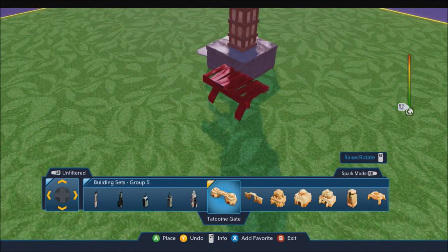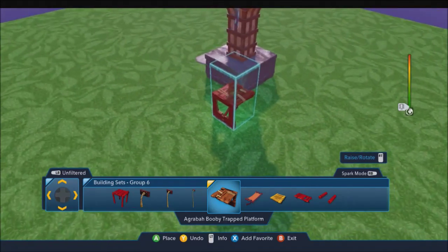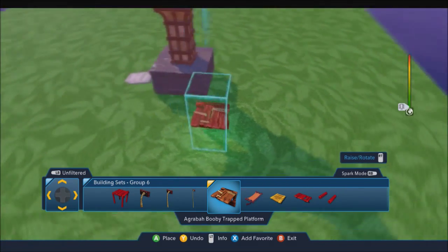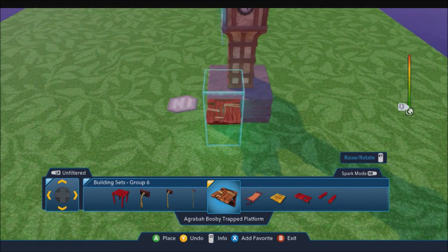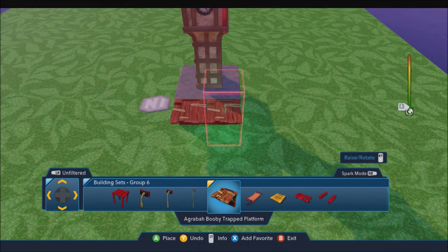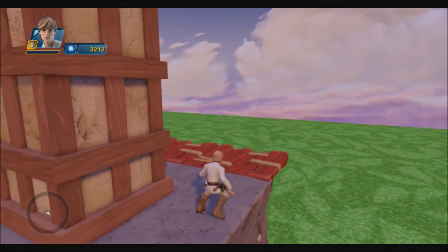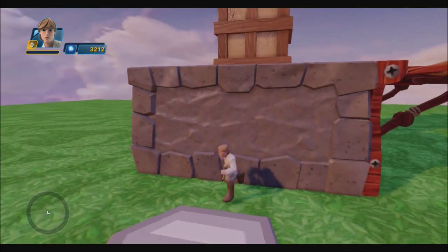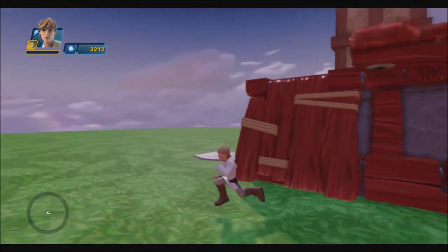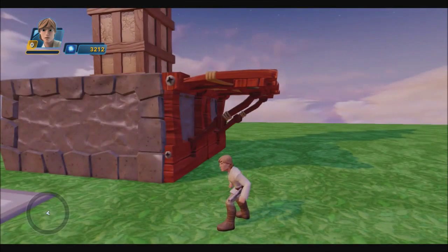Now what else? I'll put some of these kind of things in. Ooh, that's cool. It's a booby trap - a booby trapped platform. Let's see if this fits right here. I'll put two right there. I guess I just walk onto these things. Oh, cool. That's actually really cool.